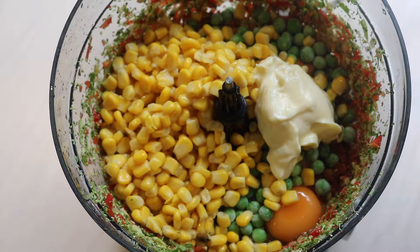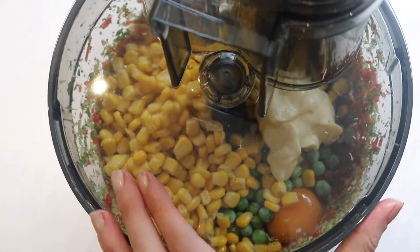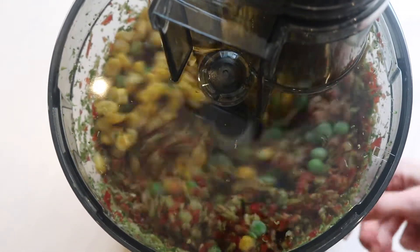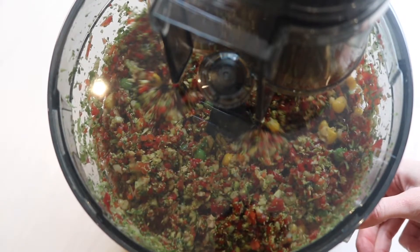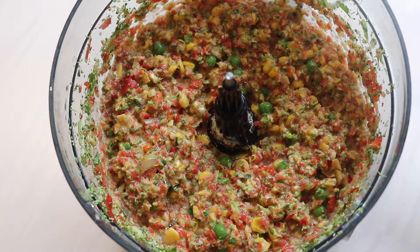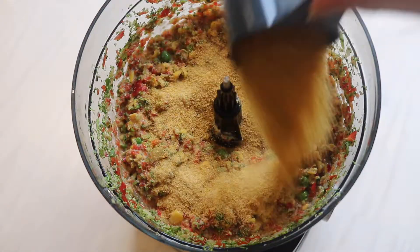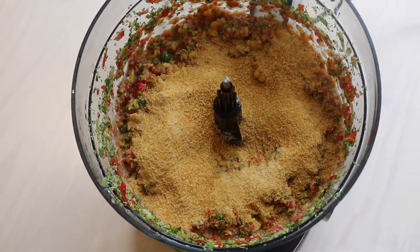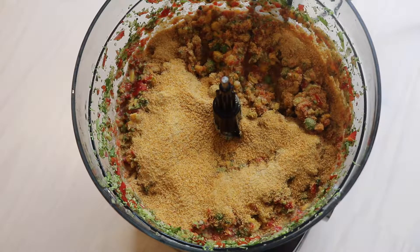We're just going to combine those ingredients before we add the breadcrumbs. Use a pulsing action — just blitz, stop, blitz, stop. Because the mixture is quite wet from all of the vegetables, we're going to add in some breadcrumbs. I'll start off with half a cup and see how I go — if it needs a little extra, I can add more.